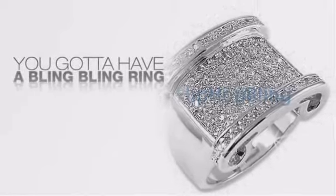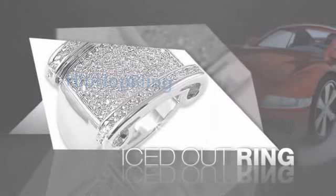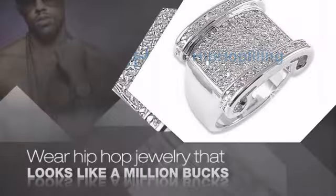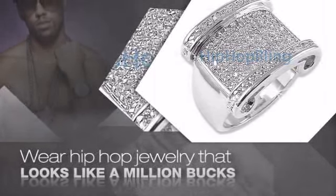Want to look like a real baller? Then get yourself an icy ring. Get the look and the feel of a real diamond ring and look like a big time baller. Nothing cheap and cheesy here. For $20 and up, get quality bling that looks and feels legit.